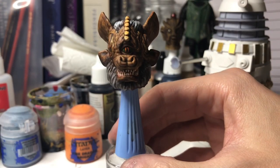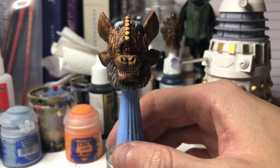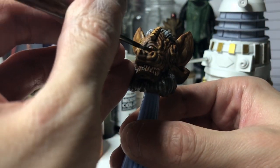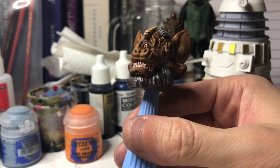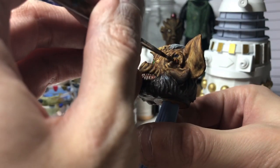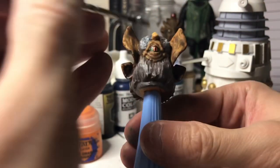As always, I'm going to finish the head off with my signature clear gloss varnish for the eyes. Even though the Tetrap eyes probably weren't that shiny, to be honest, but I feel like, to give it a sense of realism, it needs to have a spot of varnish.